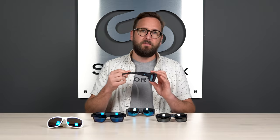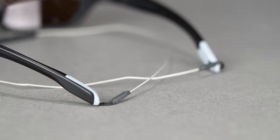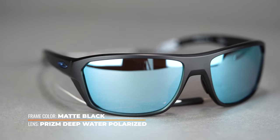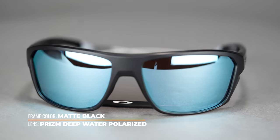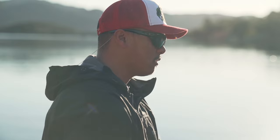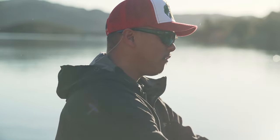They do not have any grip or Unobtainium on the temples, however you do get this leash that comes along with it — a metal wire that locks very simply but also very securely in the temple tip. They are also designed to be more hat compatible thanks to a more curved brow line and a sleeker temple tip.